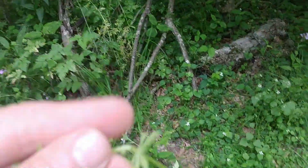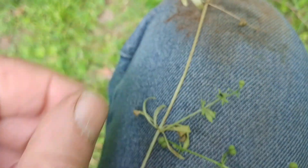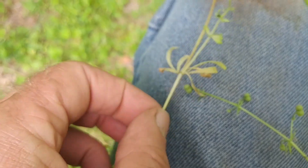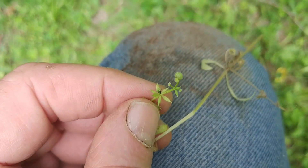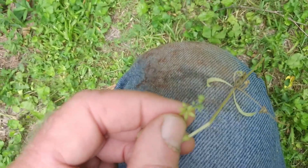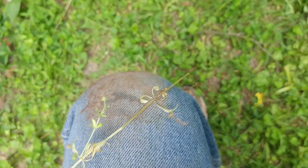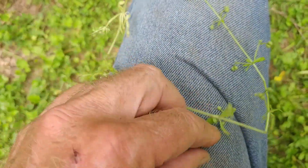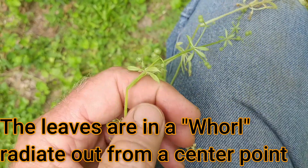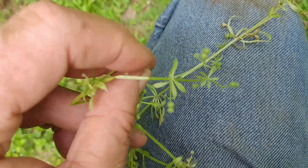A closer look is better when I put it on my jeans here. You can see that the plant has a stem that is kind of squarish, and right now it has little seed pods. I'll do some close-up pictures and put them into my video for a close-up of the seed pods. The leaves are at nodes in a spiral, and you can see how these leaves are at individual nodes and spiral out from a point on the stem.